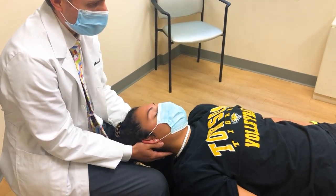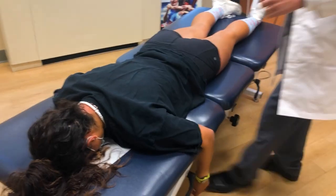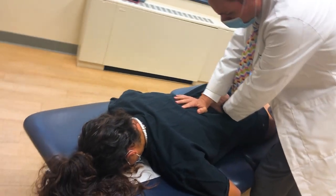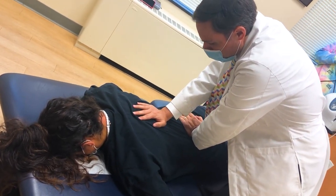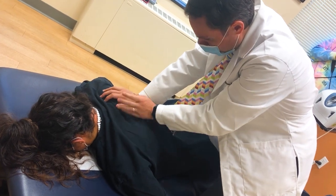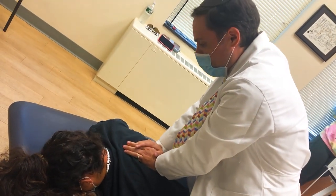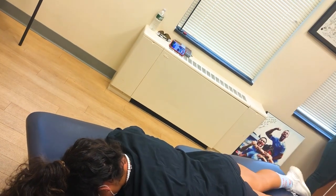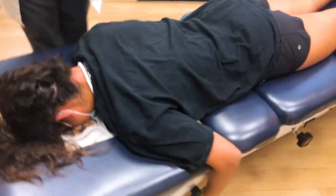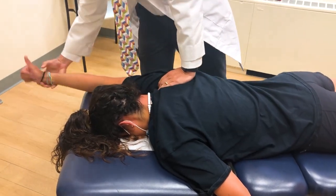Let me just zoom in for the shoulder real quick. That feels so good. This is the bad shoulder? Yeah. So I want you to thumb up — it hurts. I want you to go like this and then like that. Got it? Back, reach, thumb down. Good. Back up, reach, thumb down. Good.